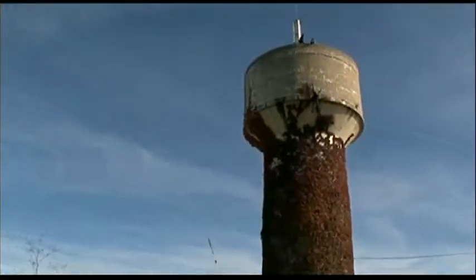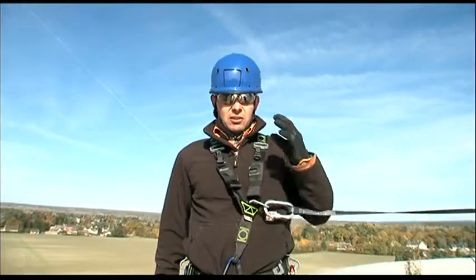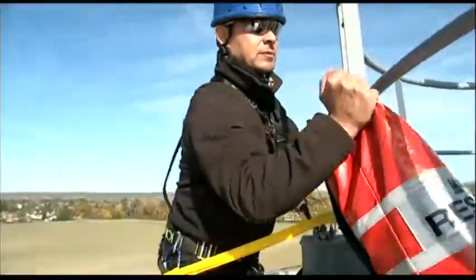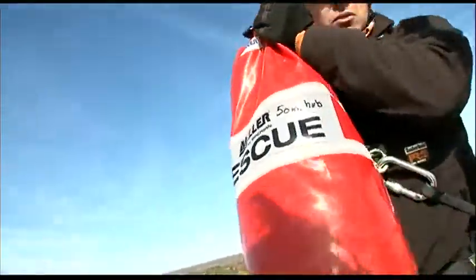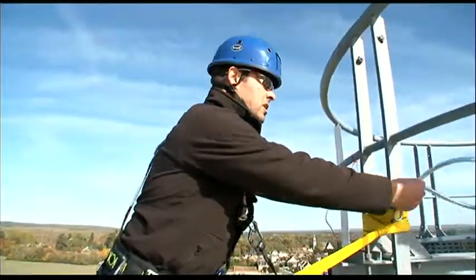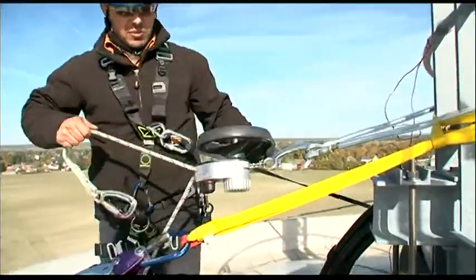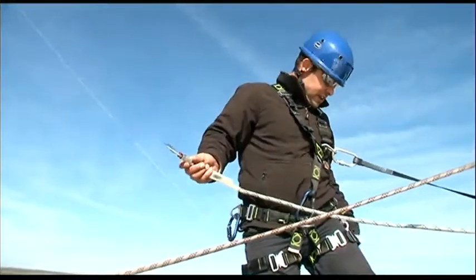I don't need to go down to the victim. I remain safely in position with my fall arrest connection at the same level as the victim's anchorage point. To install the Miller Safe Escape Elite device, I simply secure it to an anchorage point. Once the device is hooked up to the anchorage point,